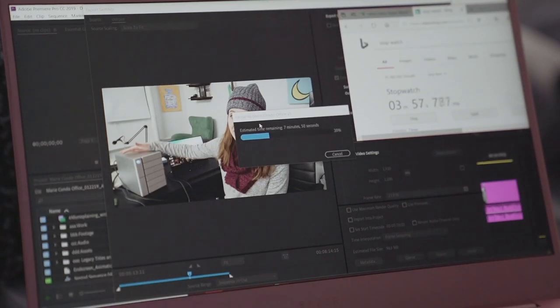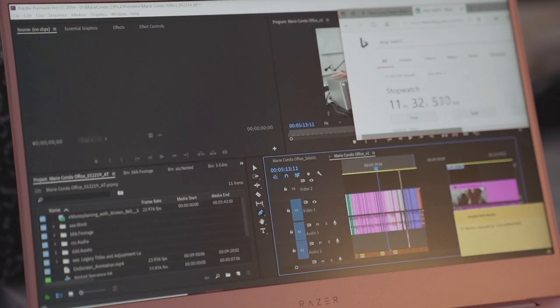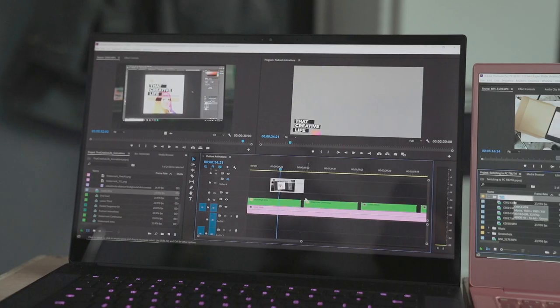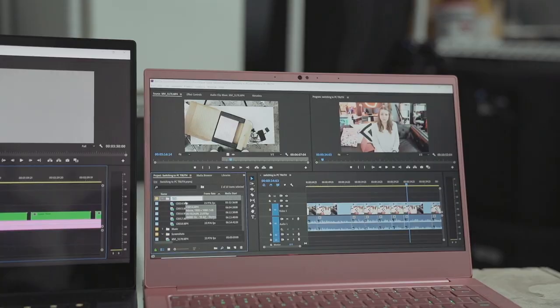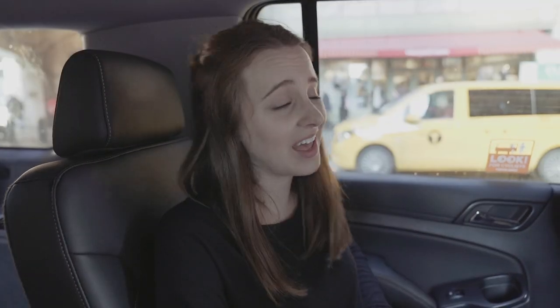I'm actually on the way to the airport. If a difference of five to seven minutes in export time doesn't really matter to you and you're not doing hardcore gaming, this could be a very portable editing and gaming machine. Having used the XPS 15 and the Razer Blade 15, that 4K touchscreen is just so good — going back to a 1080p matte display, I did miss the 4K screen and the real estate. That's the biggest thing in Premiere: I need to be able to see what I'm doing. I think I'm a 15-inch laptop kind of person. But if you show up to meetings or your coffee shop with a pink laptop, more power to you — I think it's cute and it's cool.